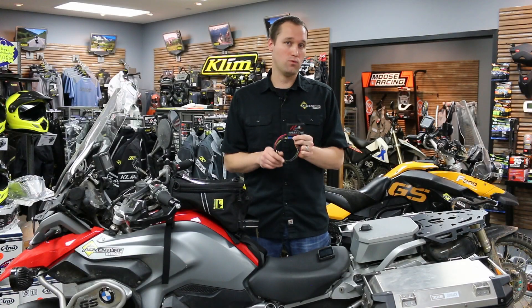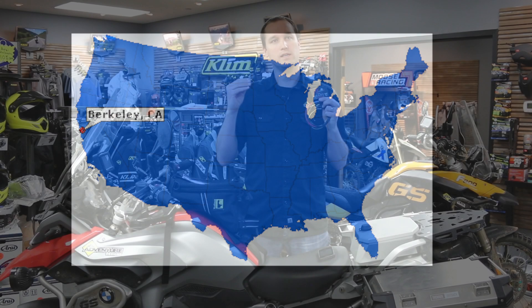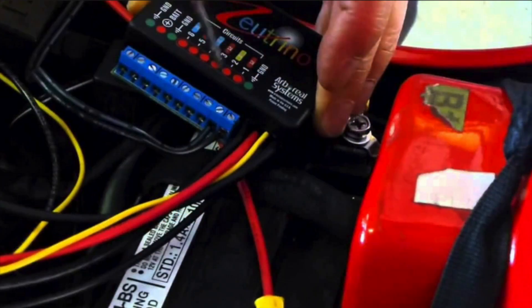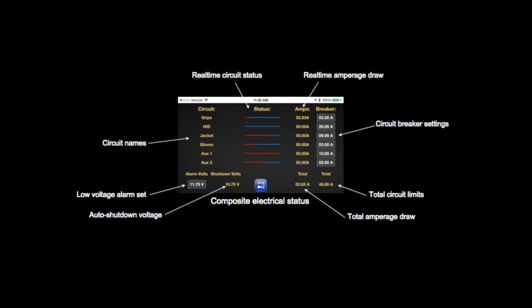This thing is made right here in the US of A of quality components. This really is a useful tool that enables you to add accessories in a very clean and manageable way, and then control those and diagnose issues with great ease.